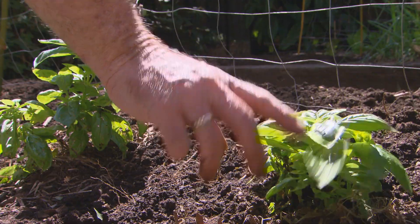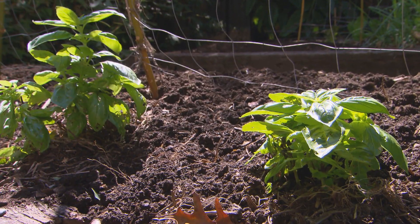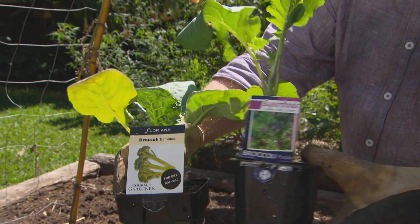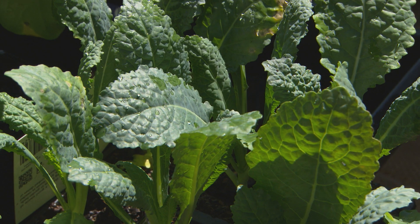Normally, I'd pull out the basil, but it's still looking pretty good and the weather's warm, so I'll leave it in for another month or two. For seedlings, I'm planting all the regulars but a couple of different varieties — purple broccoli as well as green, of course cauliflower, cabbages, and you can't miss kale.